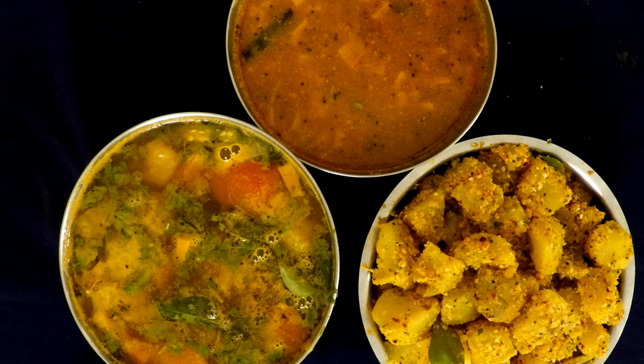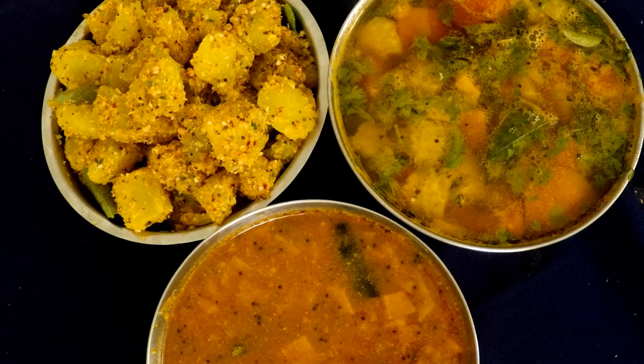Namaskaram! I am using orange palla thole, juice, and rice. This is a combination of the ingredients.